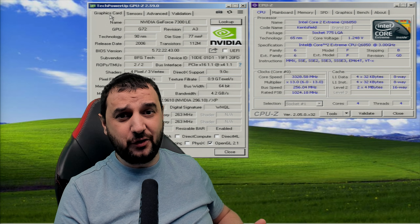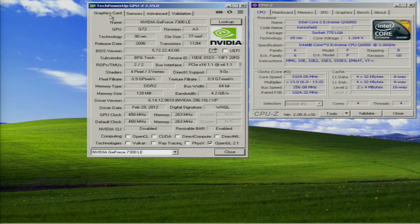We're testing the GeForce 7300 Light Edition, a 2006 video card with 128 megabytes of VRAM DDR2, running at 450 MHz on the core clock and 263 MHz on the memory clock. It's got a 64-bit bus width and DirectX 9. Today we're going to pair it up with an Intel Core 2 Extreme QX6850.